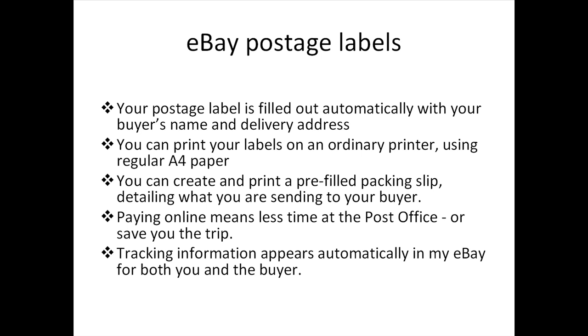You can create and print a pre-filled packing slip detailing what you're sending to your buyer. Paying online means less time at the post office, and it can save you the trip. Tracking information appears automatically in My eBay for both you and the buyer.